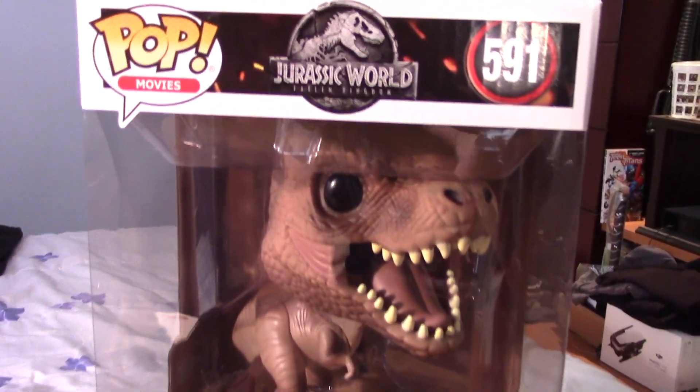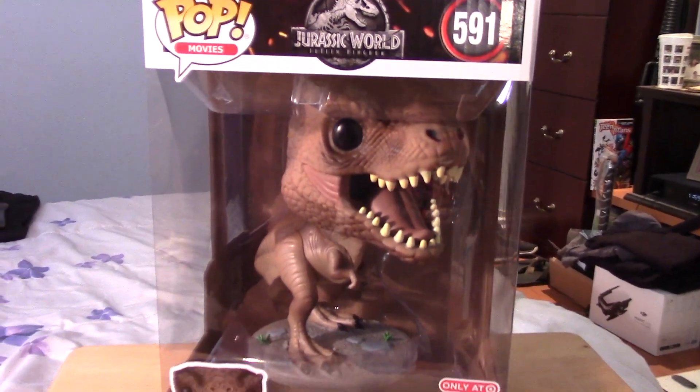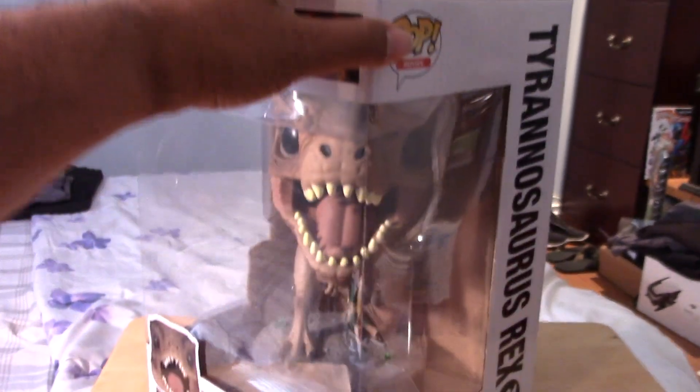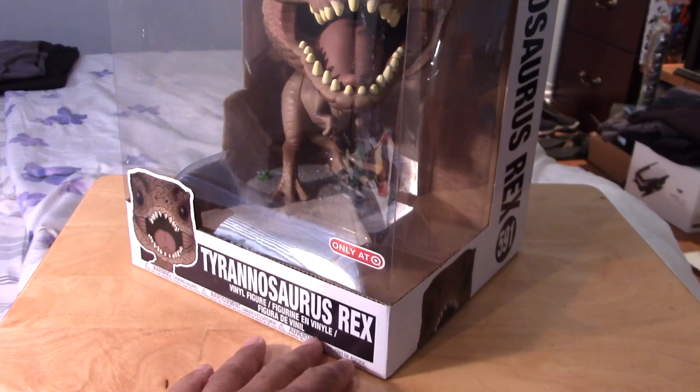So here we have it in box. If you're familiar with the 10-inch Pops from Target, you know the size of the box. This is pretty much the same size as some of the other previous 10-inch Pop releases, so you get an idea of how big the box is.